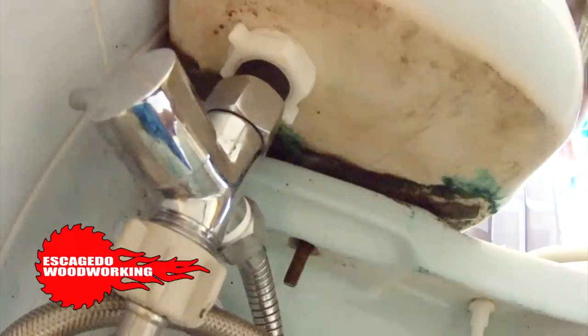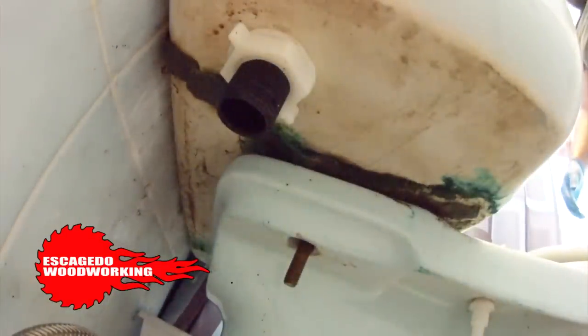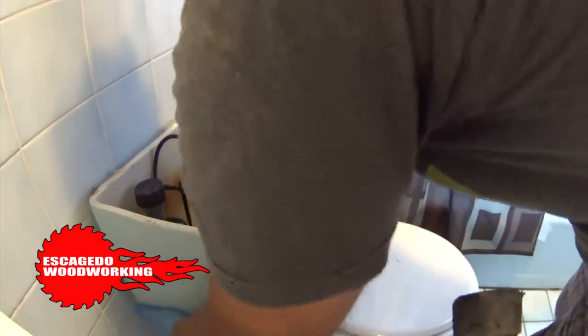There are two bolts with washers under the tank that fasten the top to the bowl — remove these. My toilet has a retrofit bidet; remove this or the direct water line that connects your fill valve. Once all that is removed, you can pull the tank.